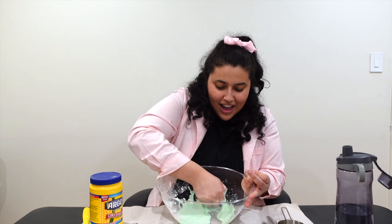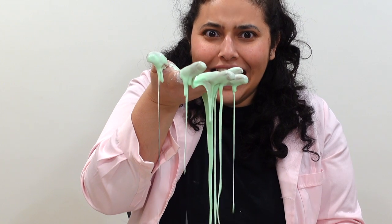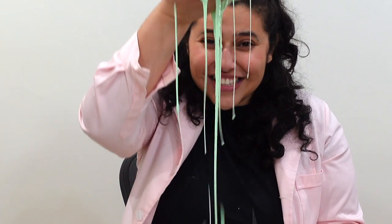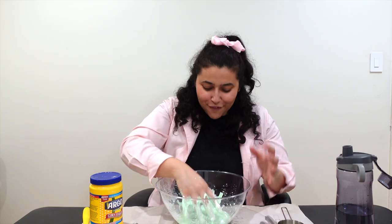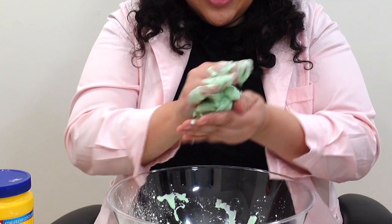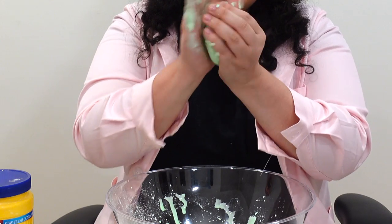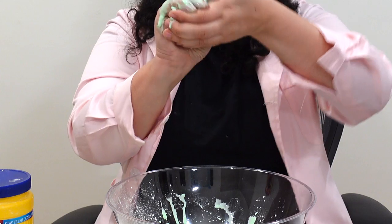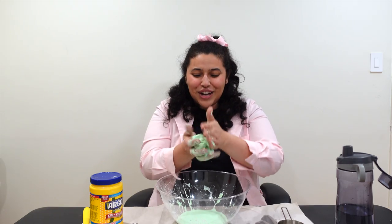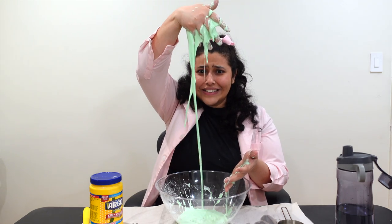So if you grab some oobleck and just let it rest on your hand, it starts to ooze down like a liquid. But if you apply pressure, you can make it act like a solid — you can even start to create an oobleck ball here. But as soon as you release that pressure, it goes back to a liquid.